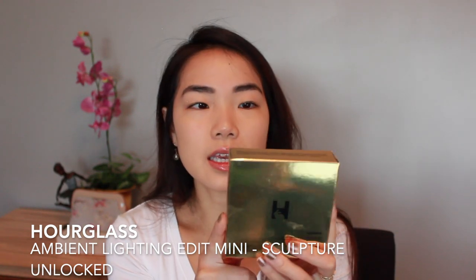So the last item in my haul - I actually forgot to mention this earlier - is the Hourglass Ambient Lighting Edit mini sculpture unlocked palette. It has four different shades and it's a more curated version of a previous Hourglass unlocked palette - the six-pan one. This one was actually sold out last year and the year before, so really tough to get your hands on. I love the new packaging - it's kind of a sculptural design. You have soft light which is an all-over finishing powder, a bronzer shade called Golden Bronze Light, a blush called Mood Flush, and Champagne Strobe Light and Metallic Strobe Powder as the highlighters.